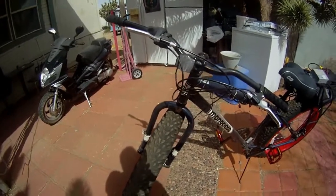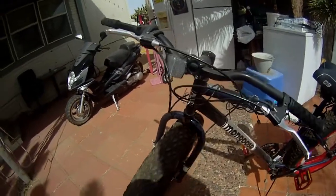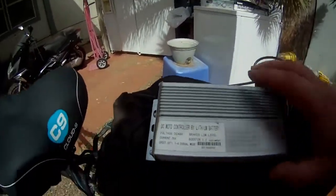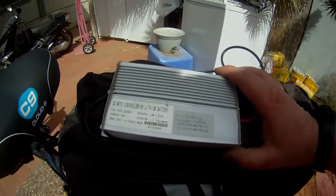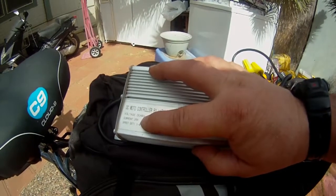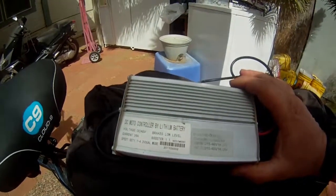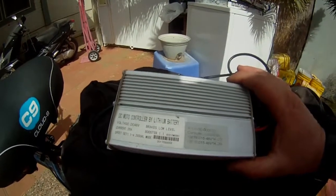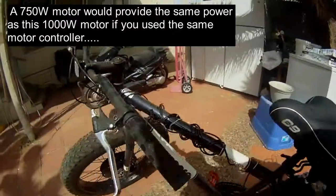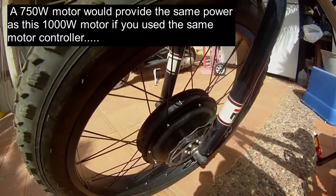I haven't bench tested it, but when it was together and running, it definitely seems like it's a 1000 watt motor. Let's go over to the motor controller and check that out. This is the motor controller that came with it, and as you can see it's rated for 48 volts and 26 amps. 48 volts times 26 amps actually comes out to 1250 watts. So at full power, this motor controller will provide 1250 watts to this motor — technically this is a 1250 watt setup.